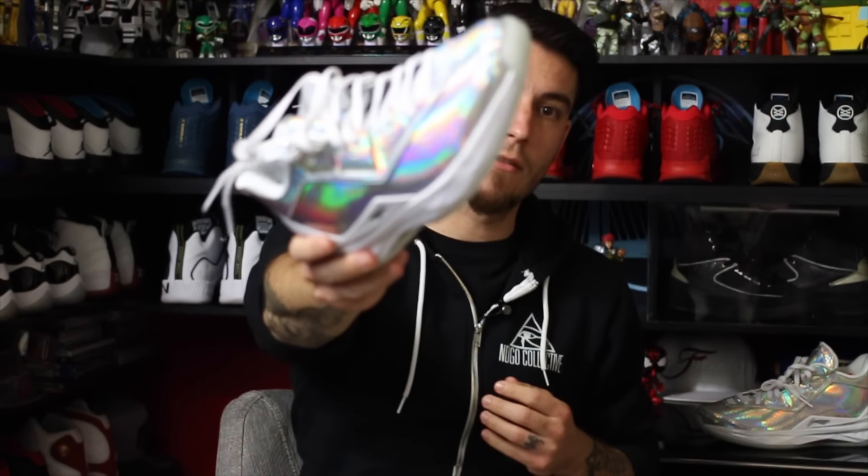Yo, what's good guys? This is Nightwing2303 from moretesters.com. Today we have a quick look at the All-Star edition of the Way of Wade 4. So with that being said, let's go ahead and get right into it.